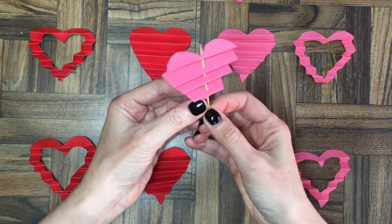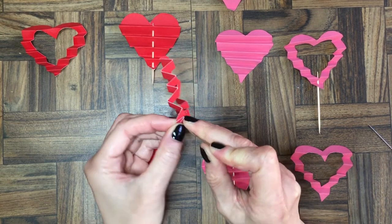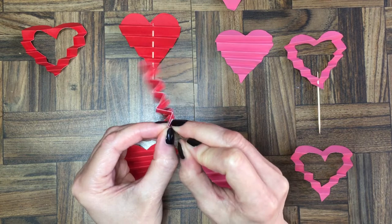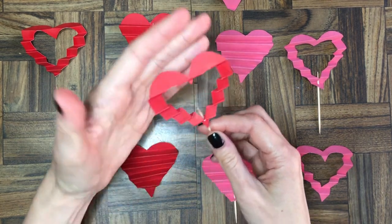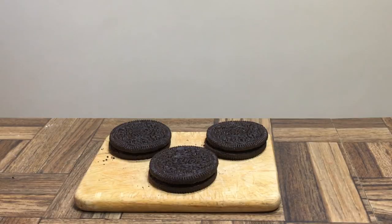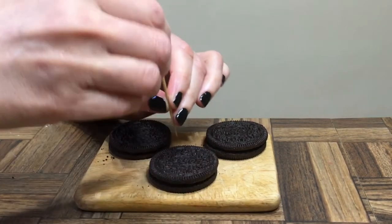For the edge hearts — the ones with nothing in the middle — I'm just going to do the hole at the bottom to display them. You can use cupcakes, cakes, or any dessert you want. I just wanted to show you with Oreo cookies because we have a ton of them, and to show that you can use any dessert that you have.